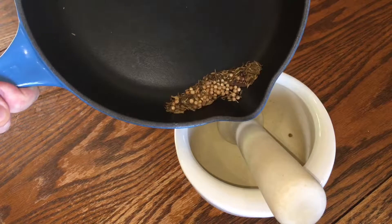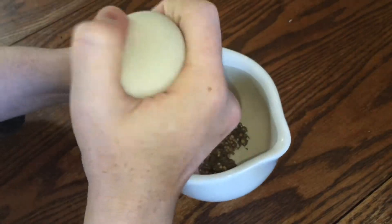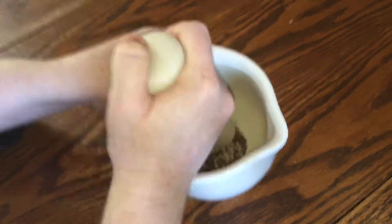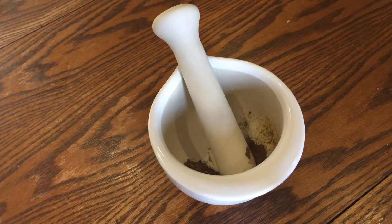Then take them off the heat and transfer them to a pestle and mortar or a spice grinder. Start to bash them up until they're about as fine as you can get them. Now I'm adding half a teaspoon of ground allspice to make up for the berries that I didn't add to the frying pan.